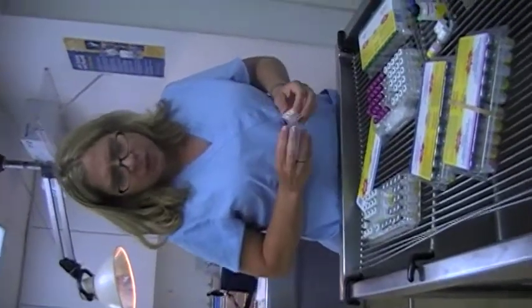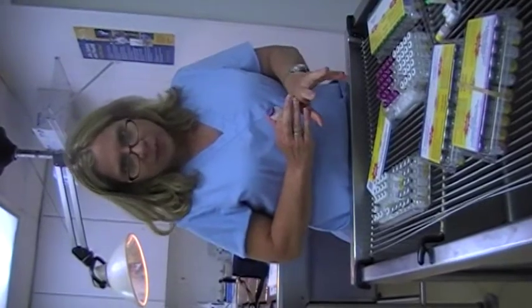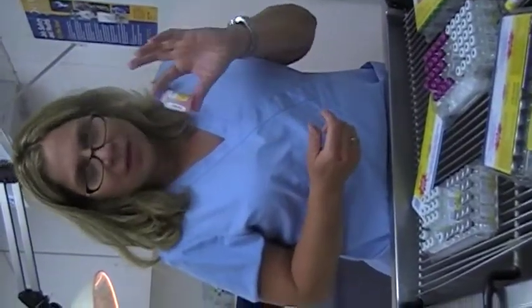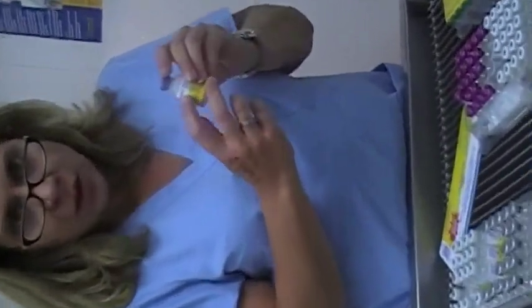The next thing we're going to cover is corona. This is starting to get into a little bit more complicated area, but you can handle it. You may have a vial like this on your rig — this is straight corona, and it says on there: canine coronavirus.